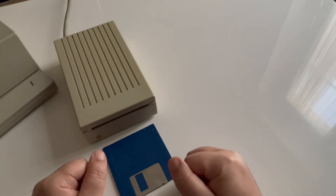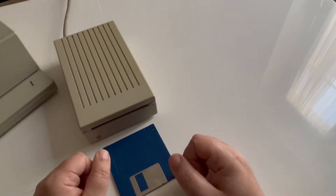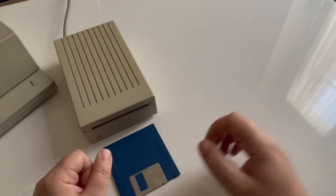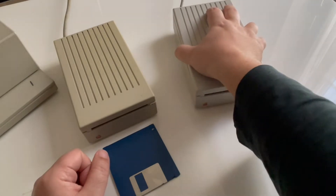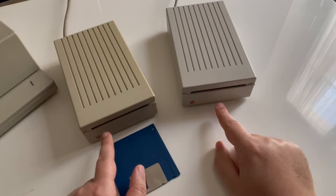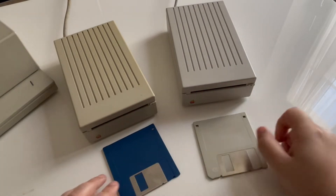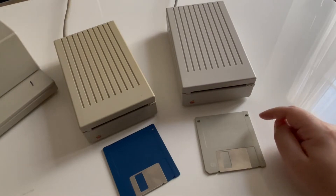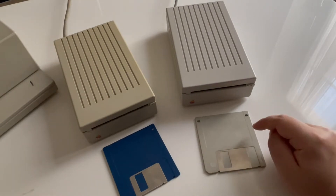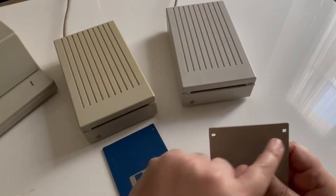Now Apple launched a new kind of floppy drive that was running on the Macintosh line and it's called the SuperDrive. We have one here and you can see they are very similar, but this one you are able to read and write the 1.44 megabyte floppy disk, which you can recognize because instead of having one hole you have two holes.